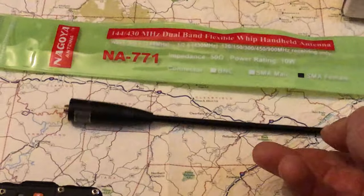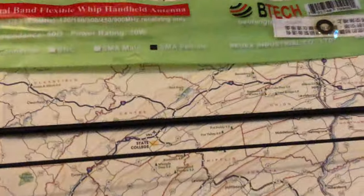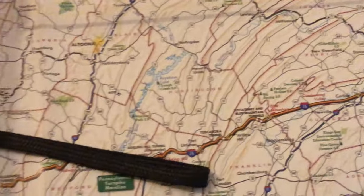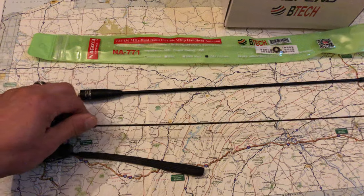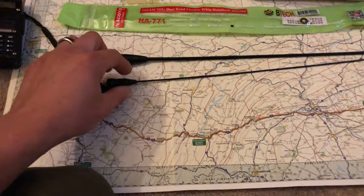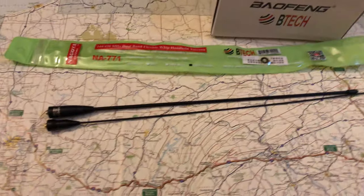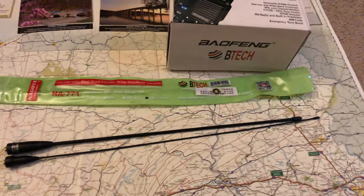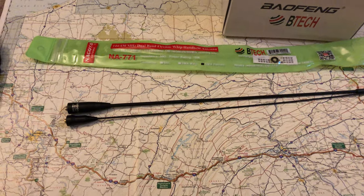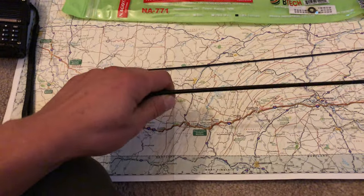This antenna — the NA-771 — is also a true Nagoya. You can see the difference between the two antennas side by side. The wire gauge looks a little different and it's a bit shorter than the NA-24J. The NA-24J is longer and thinner, while the NA-771 is a little thicker and heavier — actually a lot heavier.